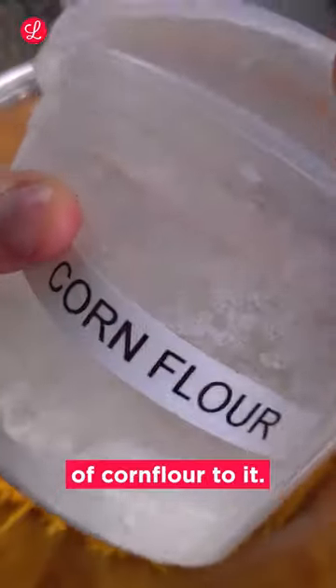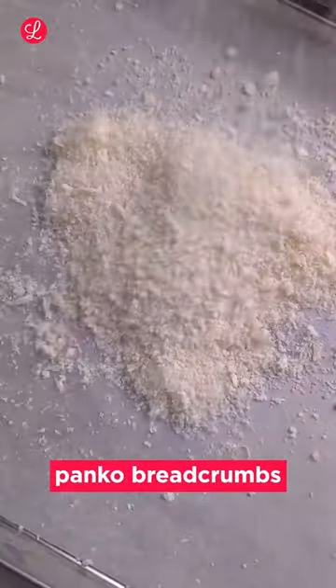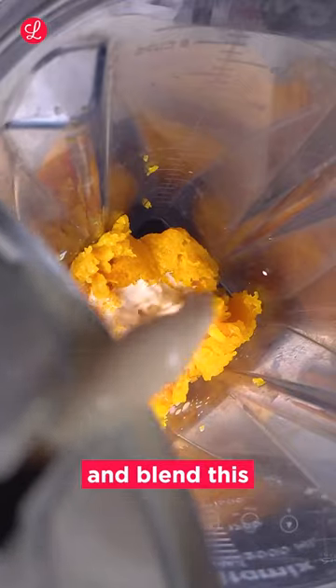Grate plenty of cheddar and add a spoonful of corn flour to it. This keeps the sauce clump free and helps the cheese to mix into it nicely. Grate and combine plenty of parmesan with some panko breadcrumbs and bake these for about 15 minutes at 160 degrees. This will be the crunchy topping for our pasta. Scoop out some butternut and blend it with evaporated milk, cinnamon and nutmeg.